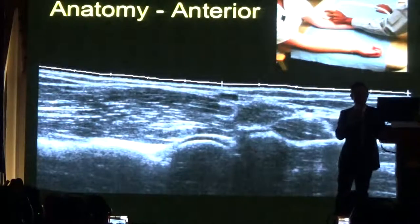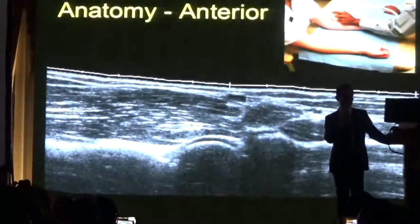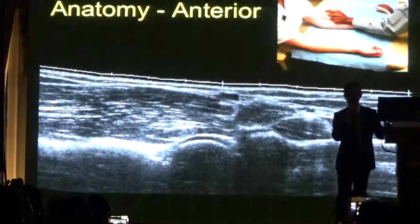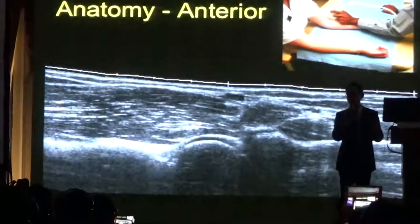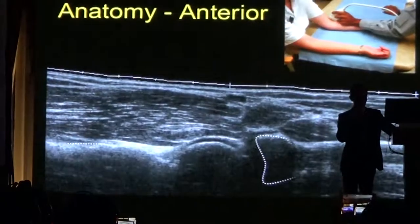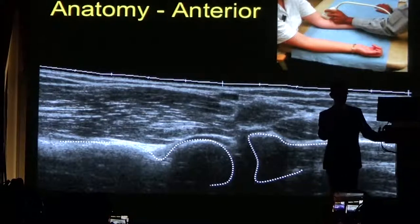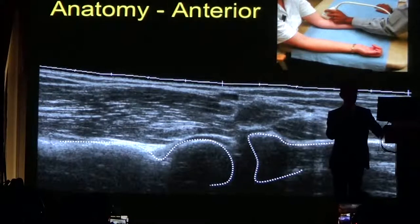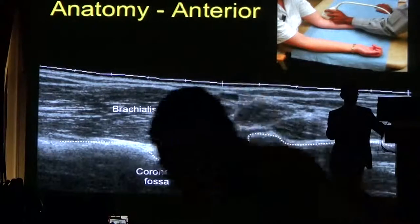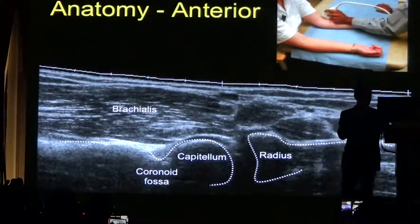To examine the elbow joint anteriorly, what we want to see is the radial capitella joint as our first landmark — that's the easiest place to orientate yourself when looking at the elbow. This is an extended field of view image. You can see the humerus on the left side of the image with the radial head and the proximal radius, and the radial capitella joint.